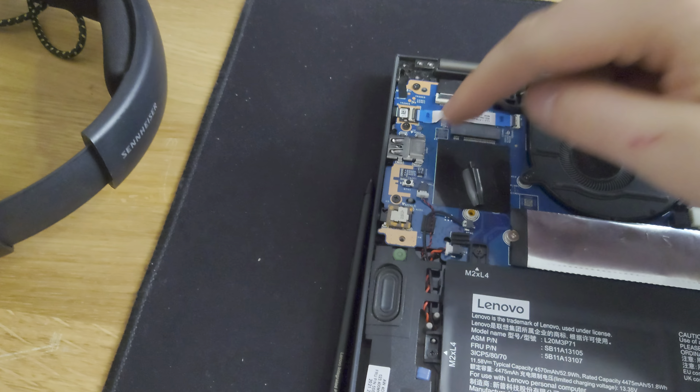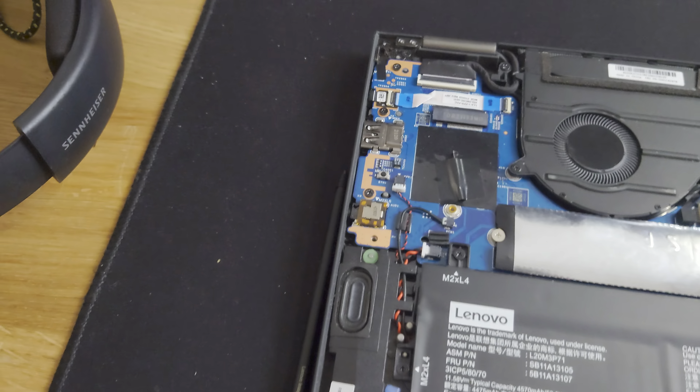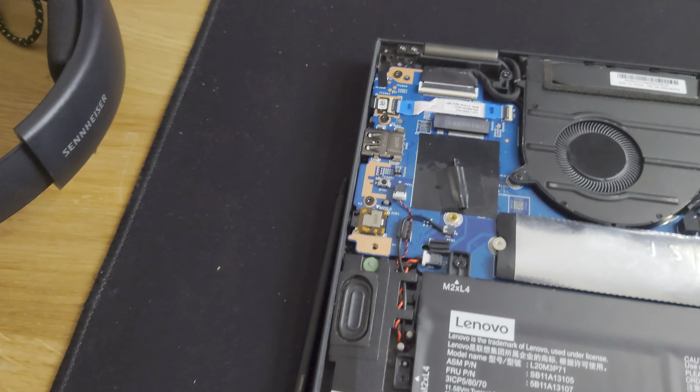This is a quick video on how to disassemble or tear down a Lenovo X13 Yoga Generation 2 and Generation 3 and do a heatsink replacement, battery replacement, or other minor repairs.